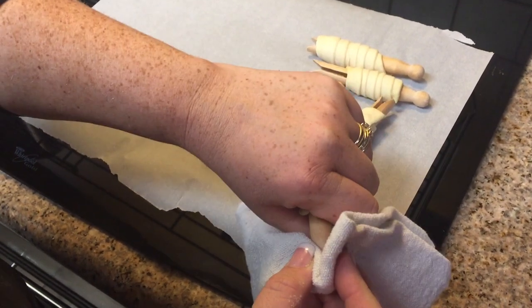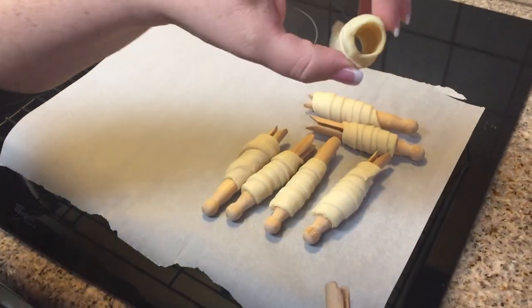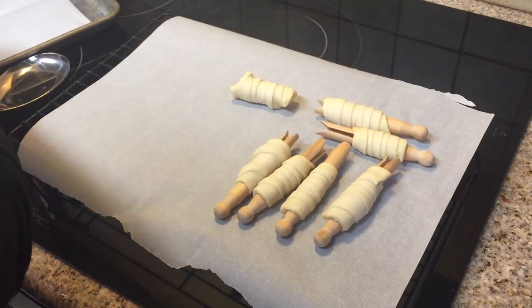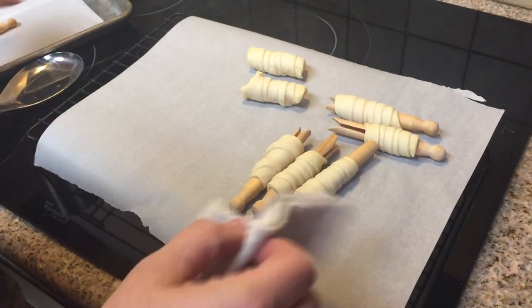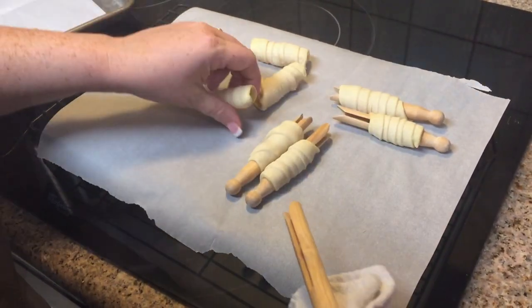After baking the cookies for 10 to 12 minutes in a 350-degree oven, we pull the cookies off of the clothespins. I like to do this while the cookies are still hot — if they cool down too much, it makes it harder to get the cookie off. I do this by grasping the whole cookie with my hand and gently sliding it off, which helps it come off in one piece.